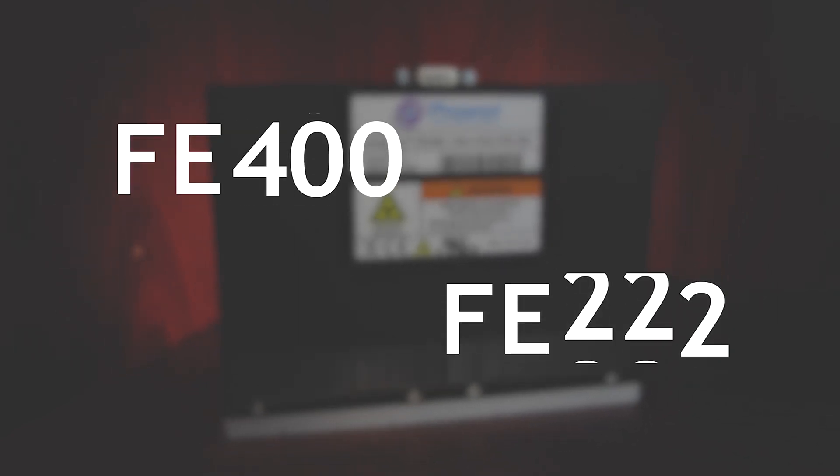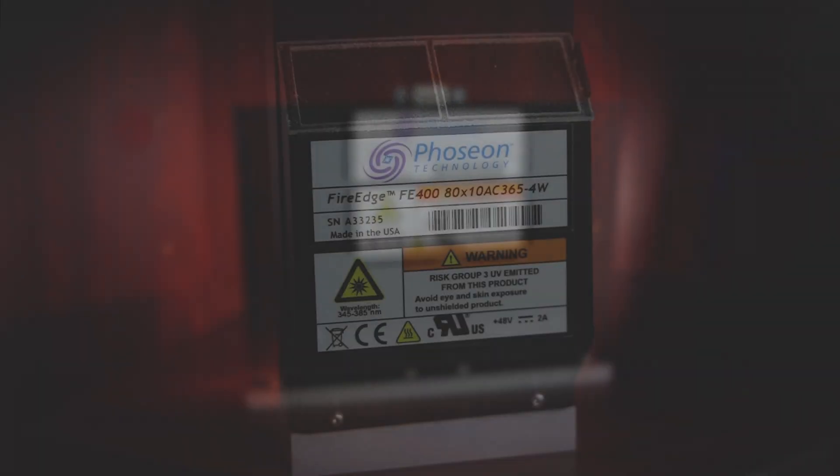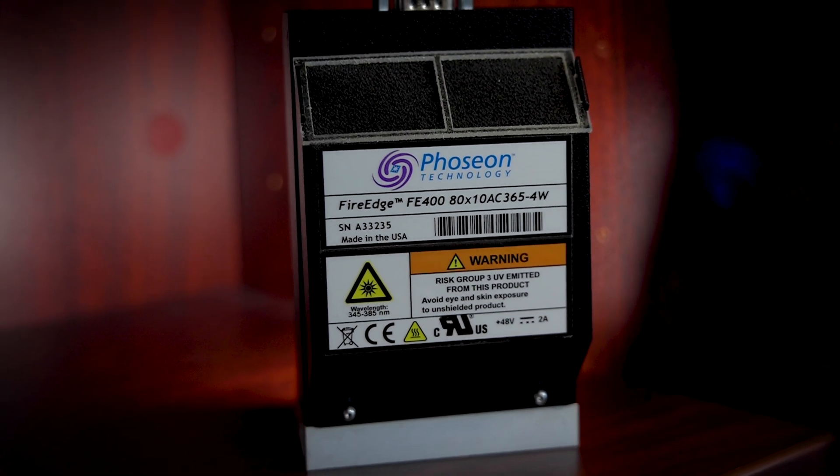Bozion is a leading manufacturer of UV LED curing systems that provide an eco-friendly and energy-saving alternative to existing mercury systems. Our products are designed to fit many use cases, including high-speed pinning and full cure applications. The system we're going to walk through today is the FireEdge FE400 and FE410, both of which provide high output power in a compact package.